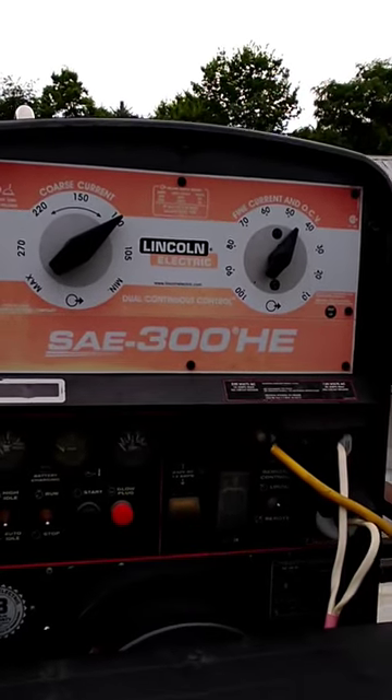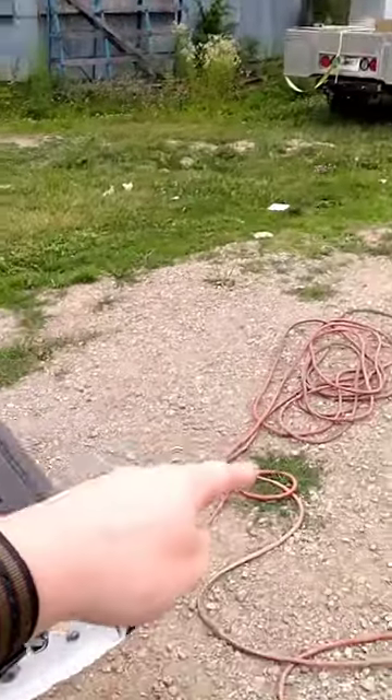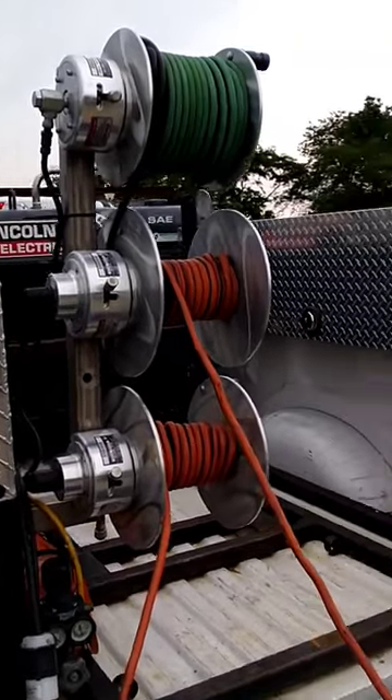We're running off the Lincoln today, going into my Luma reels. I pulled everything out on the ground here because if you have multiple wraps on there, your cables get really hot and can melt or start arcing.